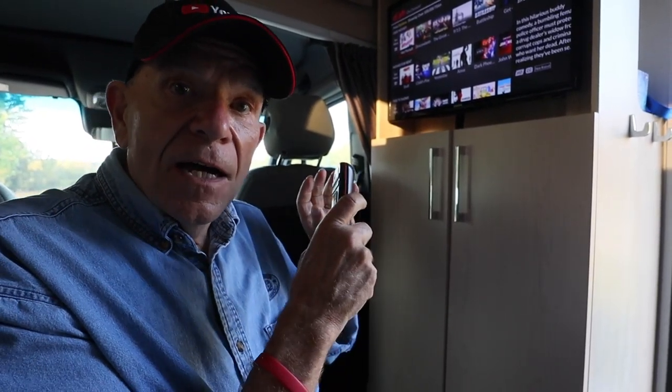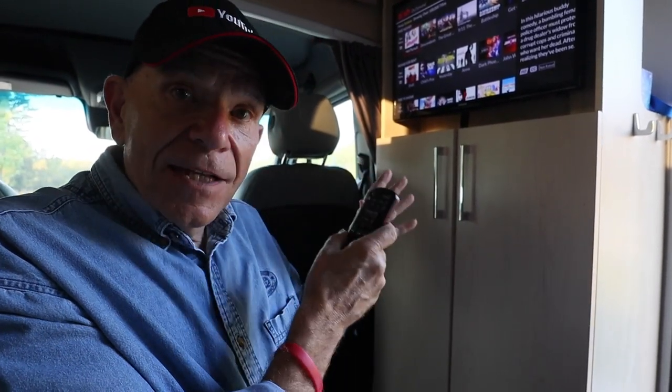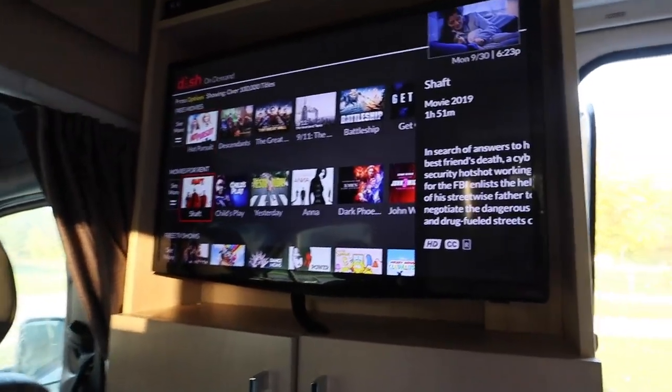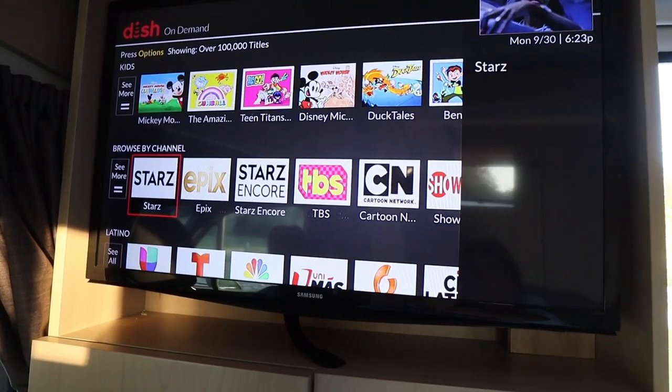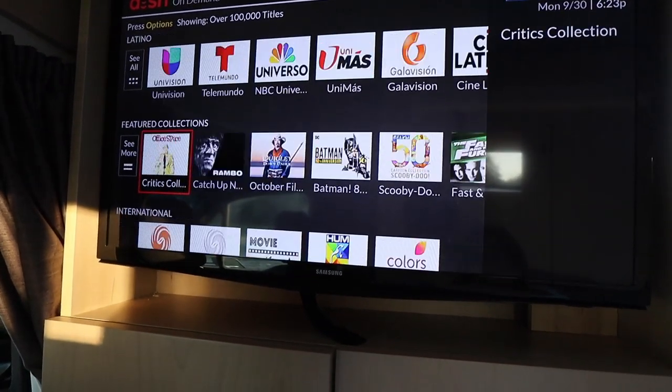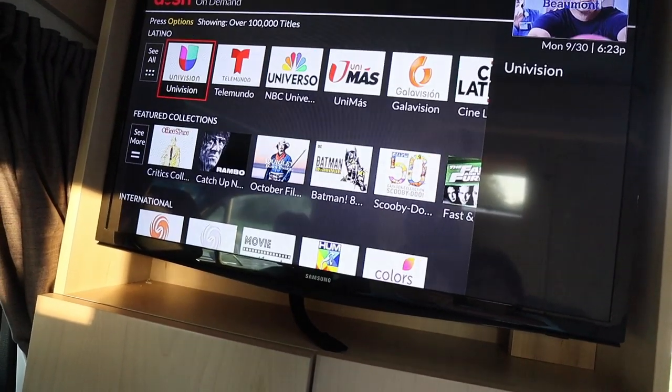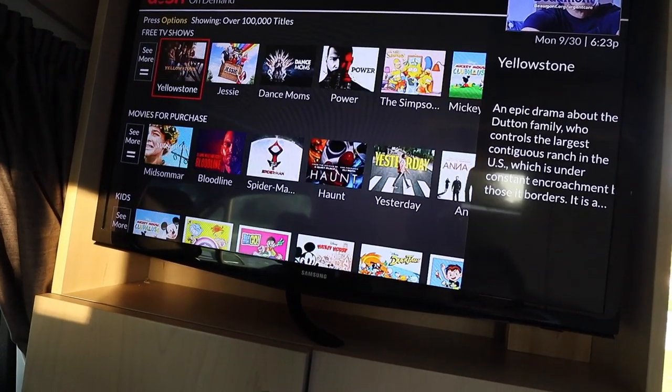One of the neatest features about this new satellite system, besides all of the channels that come with the DISH network, is that it also activates your internet wireless connection, accessing free movies. Look at them all — just scroll down and you can see there are all these free movies available that I can log on to and watch. We have all sorts of them to choose from, and this is pretty neat.